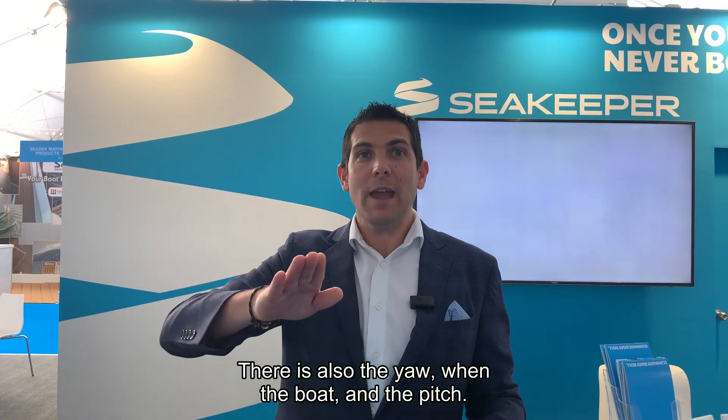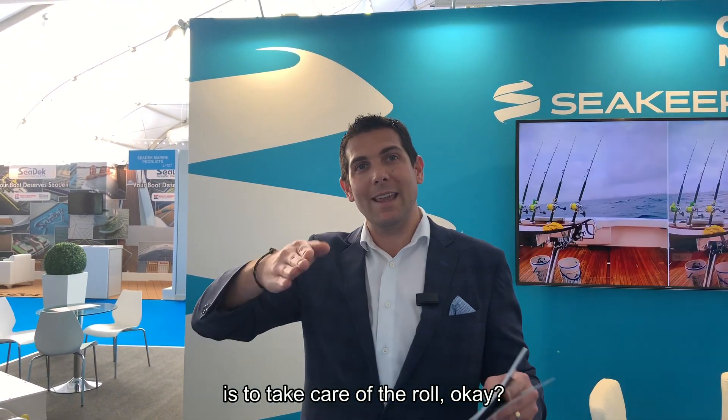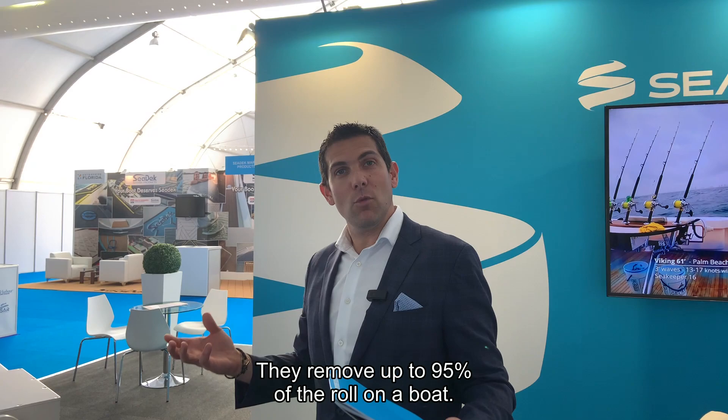There is also the yaw and the pitch. Seakeeper's main purpose is to take care of the roll, and they remove up to 95% of the roll on a boat.